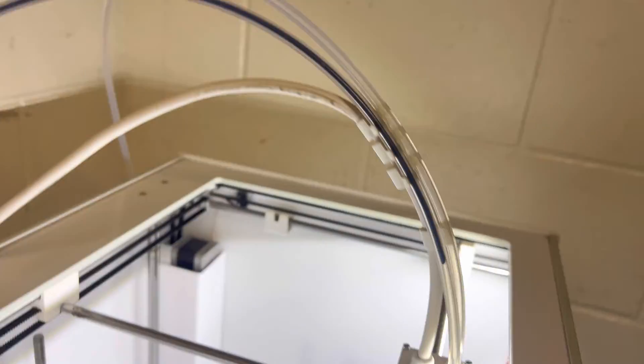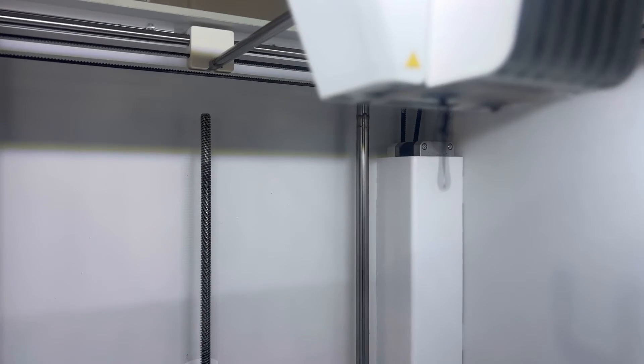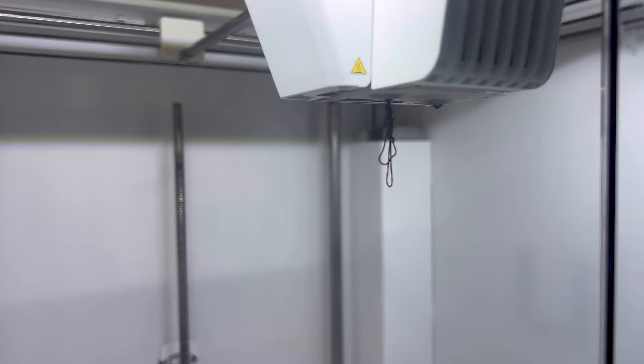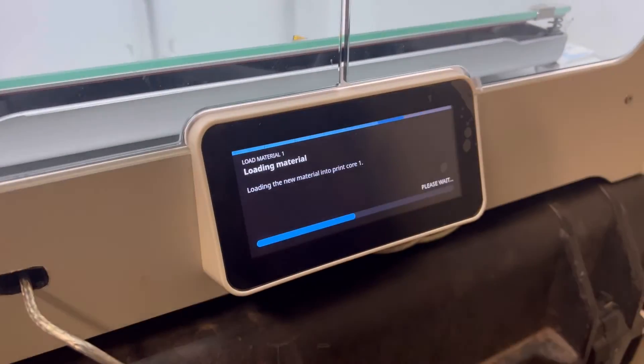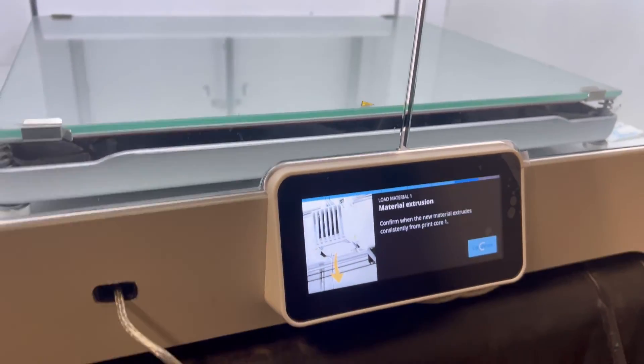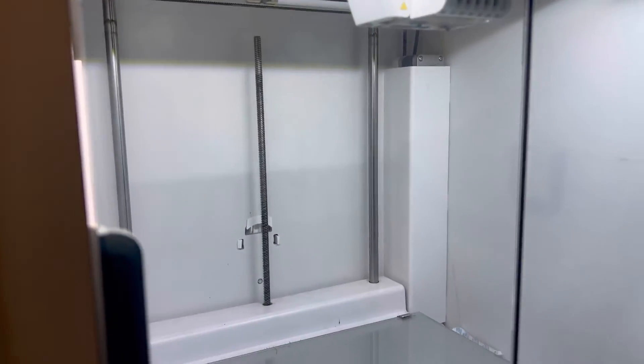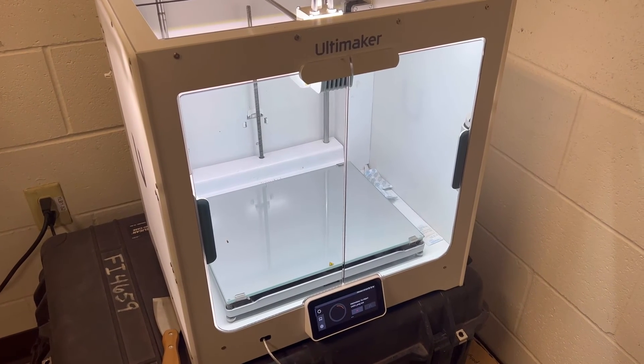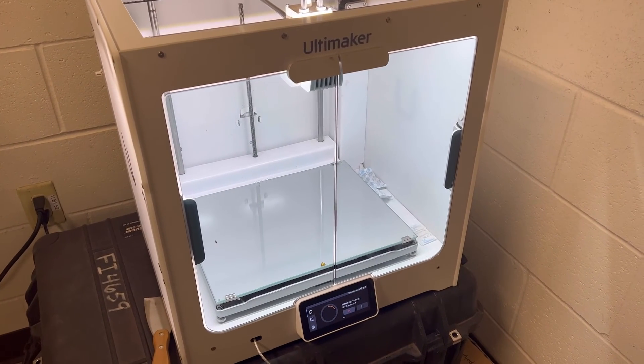Pull it down just like that and you see it spitting out. Press confirm, and now you have loaded your filament. And that's how you unload and load filament. Thanks for watching and I'll catch you next time.